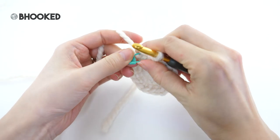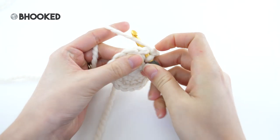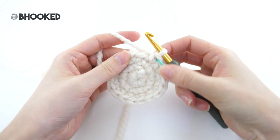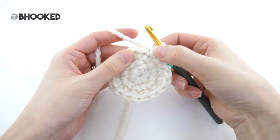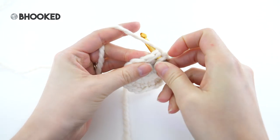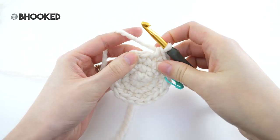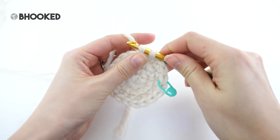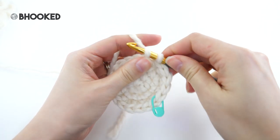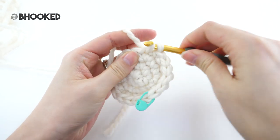For round four we're going to increase again. Remove your stitch marker and make a single crochet in the first stitch. For this round we'll increase on the third stitch. Make one more and then put two single crochets in the next. That's the repeat for this round: make one single crochet into each of the next two stitches followed by two single crochets in the next. That will bring your stitch count from 18 to 24.